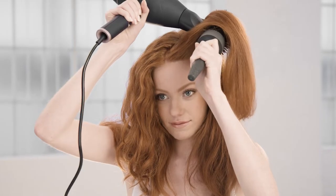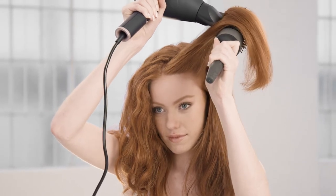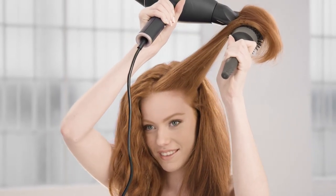Hi, I'm Rob Reeves, VS Sassoon stylist, and in this tutorial I'm going to show you how to easily achieve salon looks at home. These are quick and easy steps to create beautiful hair so you can love your own individual style.